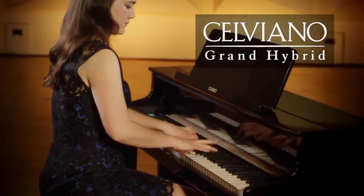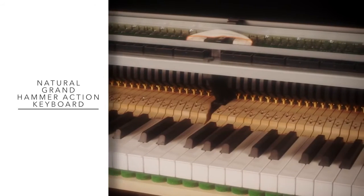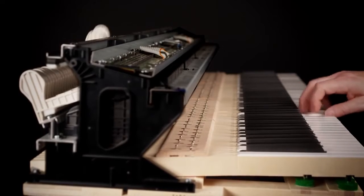Volviano Grand Hybrid Series. Craftsmanship and ingenuity unite to produce the natural Grand Hammer Action Keyboard, our crowning achievement which will change the landscape of digital pianos forever.